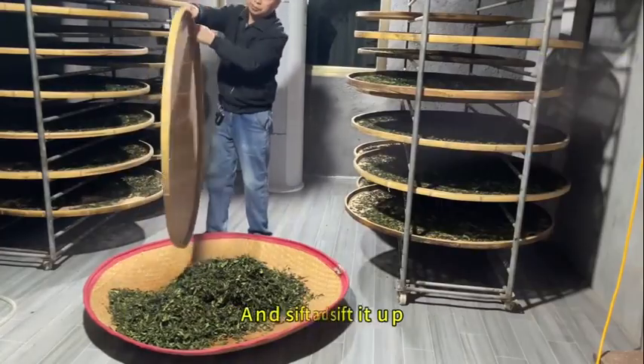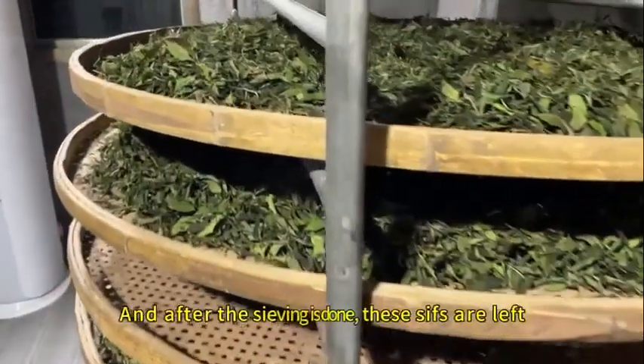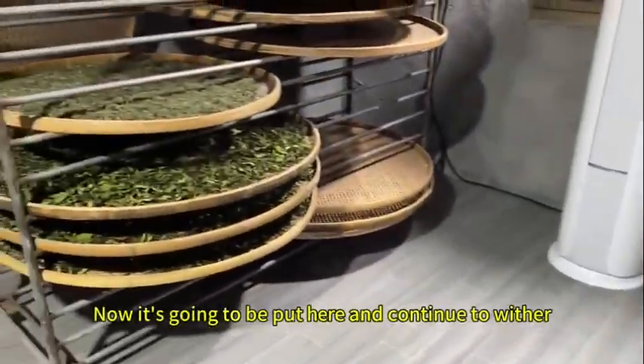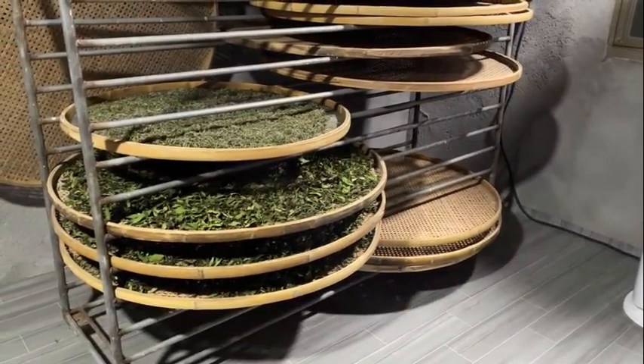Now you can sift it — sift and sift it up. After the sieving is done, these sifts are left. There are a few more sifts here. Now it's going to be put here and continue to wither; it's going to take about a dozen more hours.